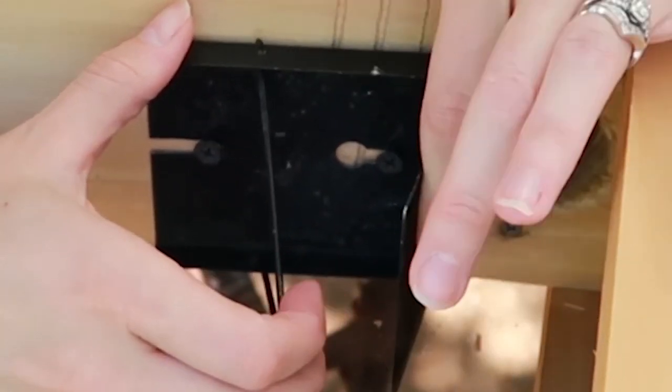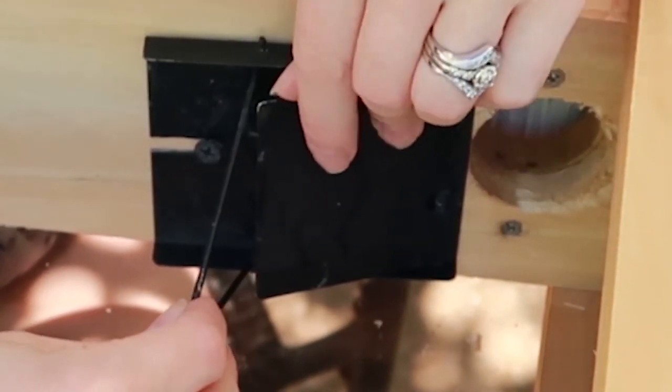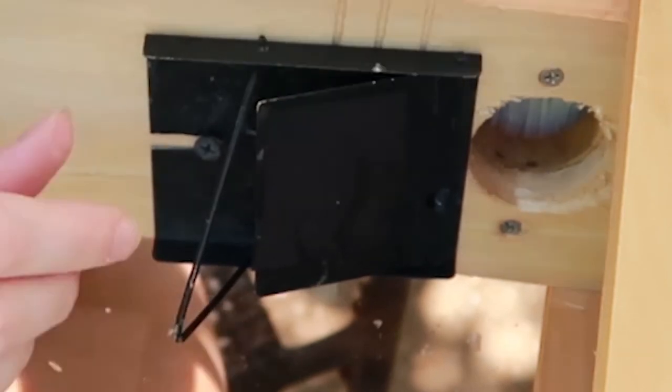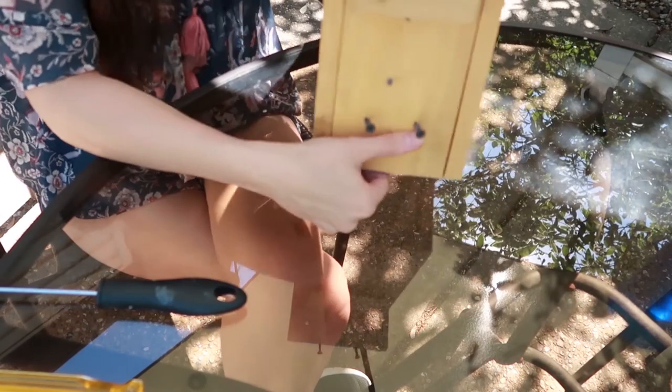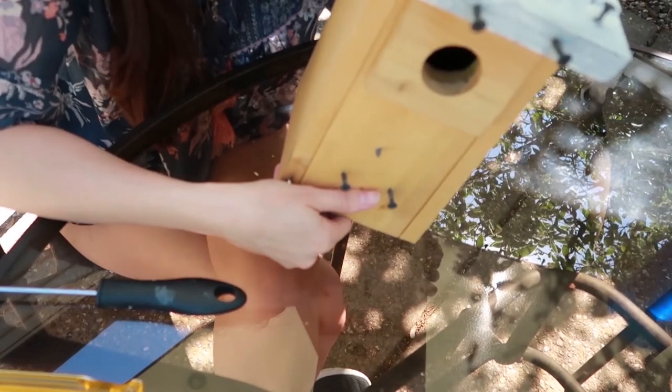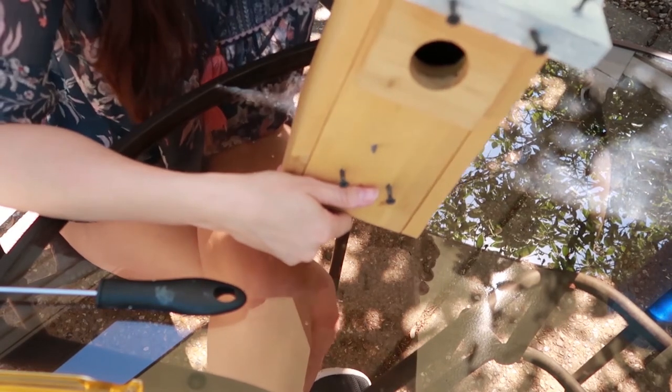To set the trap, pull the trigger down and push the flap down — I like to make it super touchy. Then you close your box and the trap is set. That is how you install the Van Urt trap. Make sure you check your traps regularly.